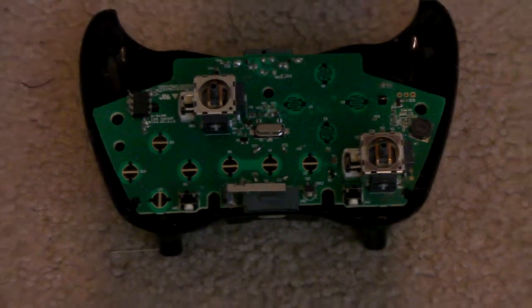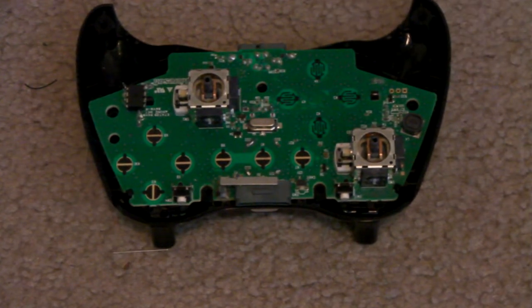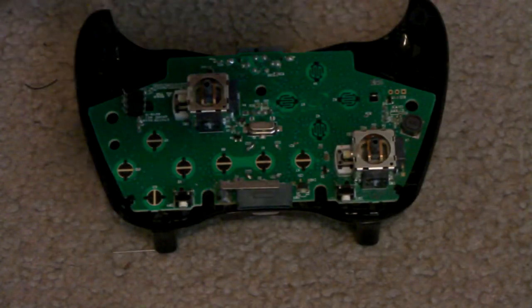All right, I'm going to zoom out a little bit here. Okay, so now I'm back. So what's going to happen here is I'm going to take the little diode that I just cut, and I'm going to bend the end down.